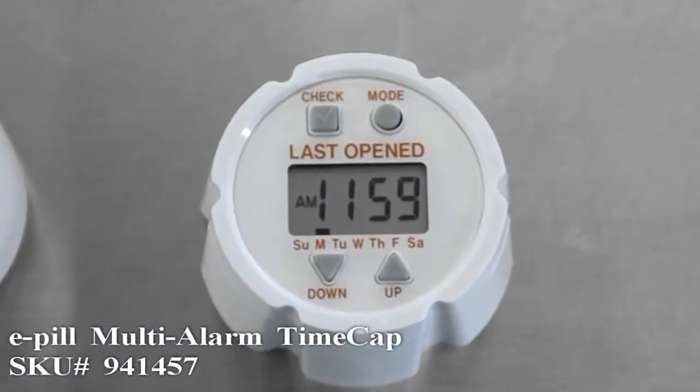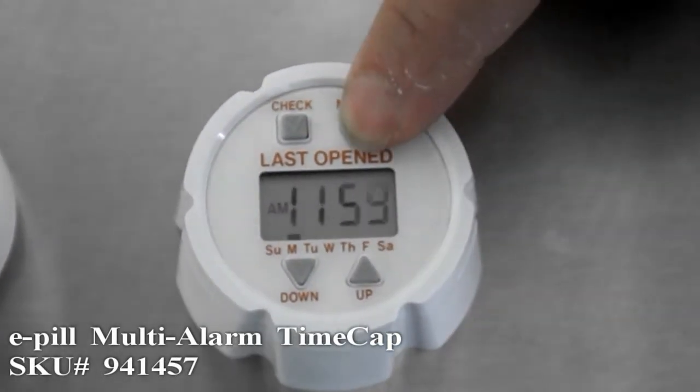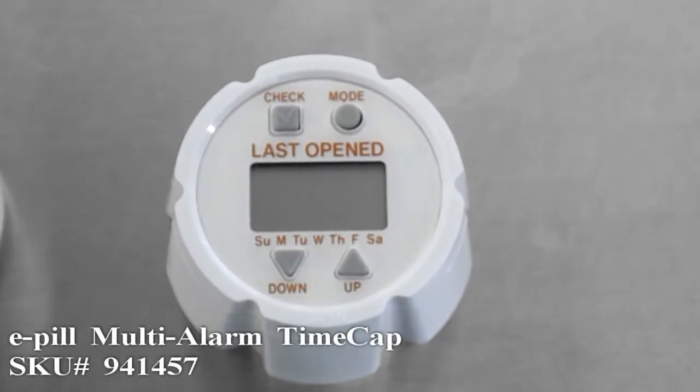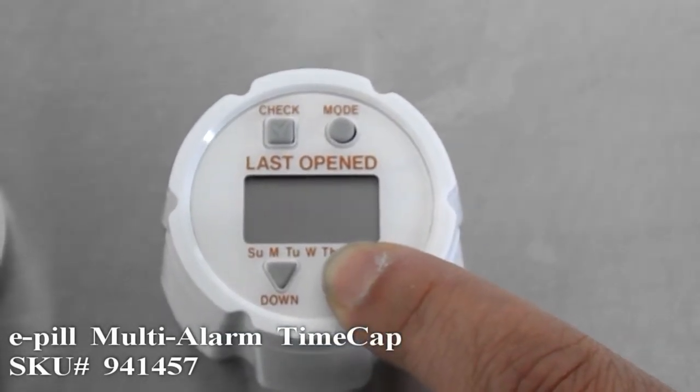We will set the time to 2:30 p.m. Tap the mode button so the time begins to flash. Then use the up and down arrows to change the time. We will press the up button to get to 2:30 p.m.